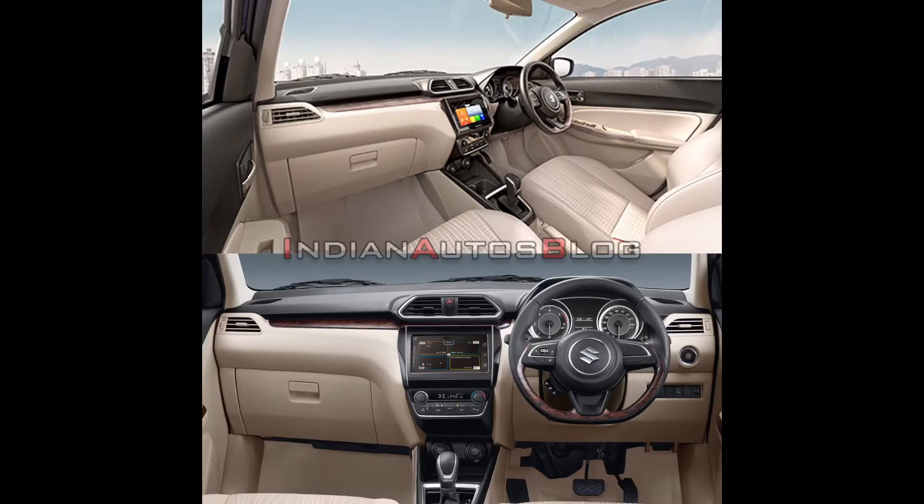I have told you about the design, and now about the features. You will get some updates in the interior. You get a 7-inch SmartPlay Studio touchscreen infotainment system and a 4.2-inch color TFT driver information display. The SmartPlay Studio touchscreen is now coming in every car. On the automatic models, you can also see ESC, hill hold control, and a cruise control option on the steering wheel.